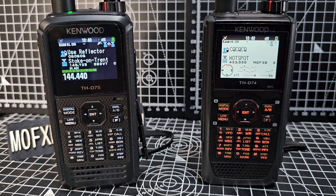M0FXB here, welcome to my channel. I had a question about nearby repeater search — does it search digital repeaters and analog? And the answer is yes.